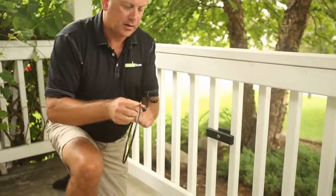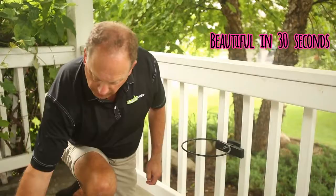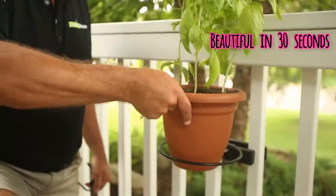From there we can add our accessory and we can add our 8 inch basil pot.